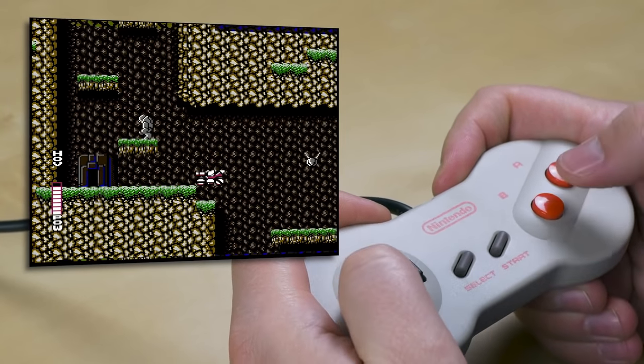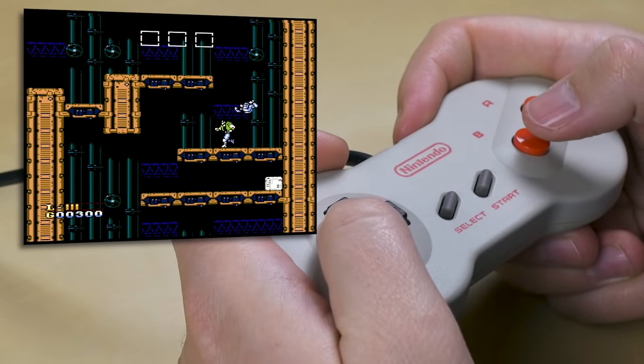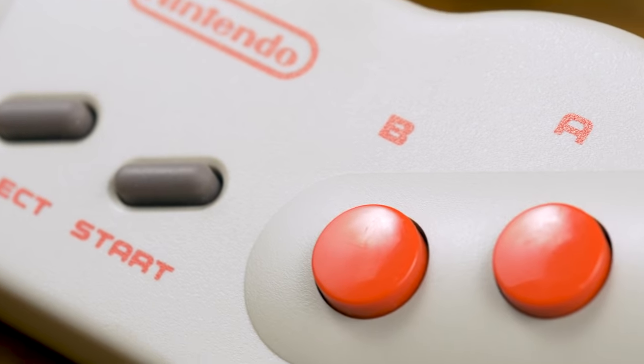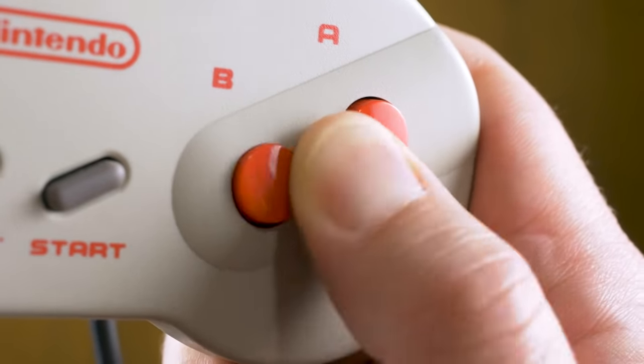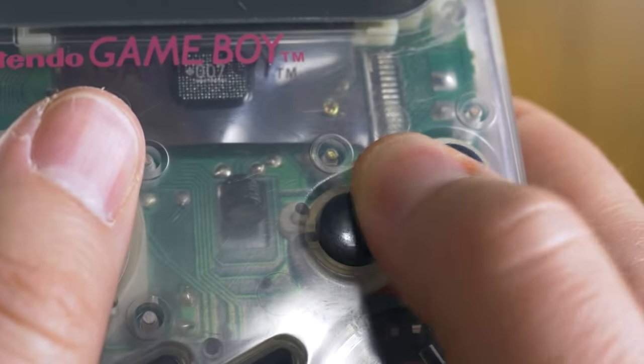The deal breaker for me is the slant and spacing of the A and B buttons. The Game Boy has a slant too, and you don't see me complaining about that, but the real problem is the spacing. Like the NES Max, the buttons are again about a sixteenth of an inch farther apart than on the original controller, which, combined with the slant, makes it feel like such an insubstantial part of my thumb rocks over the A button as I hold the B button in action games. Game Boy buttons have the same spacing as those on the original NES controller. So the Dogbone controller is simply not for me, but we'll just have to agree to disagree.